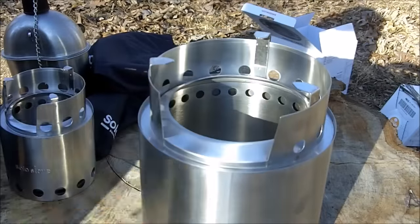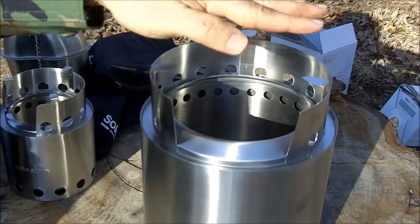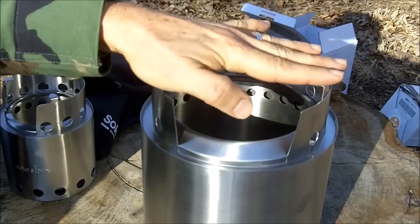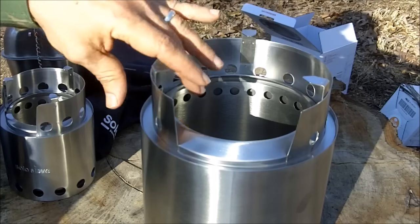My kitchen version, or the campfire as they call it, accommodates any size pot pretty much that you'd have in your kitchen. I can even put my six-quart pressure cooker on top of this stove. Frying pan. It's truly a family size stove.